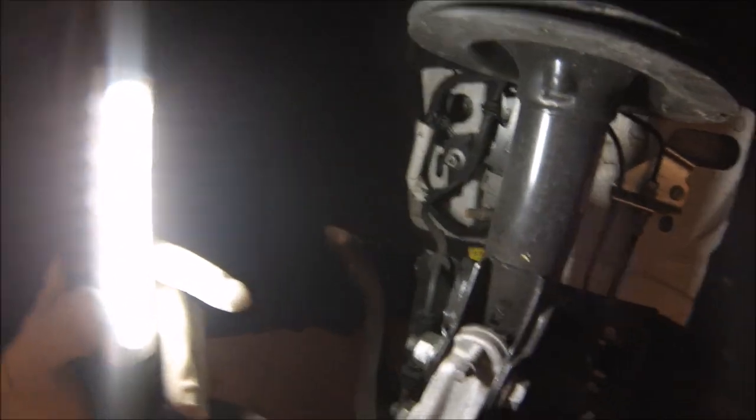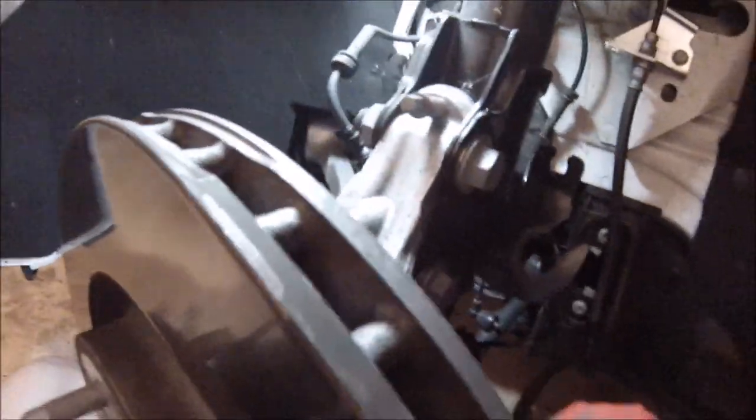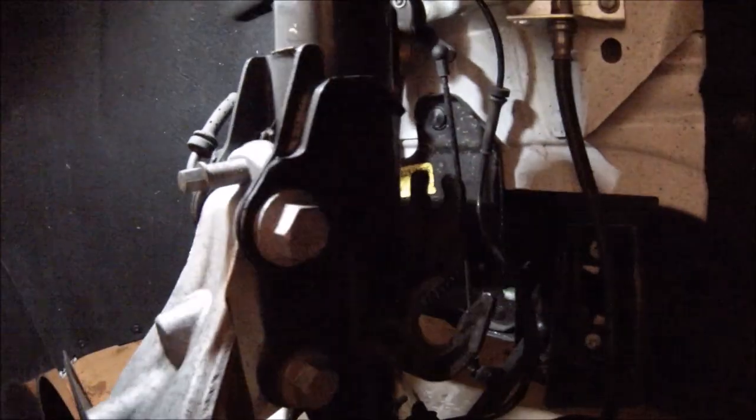Then we'll go about loosening everything else connected to the shock itself, like the control arm here. So we got all the connectors taken off. This one just slides up — this gray piece slides up and that disconnects your MagneRide system. Over here you have to spin the brake line to get it to actually come out. It's actually a square, so you've got to kind of spin it to pull it out of that little connector. The ABS line you just pop out here and set it aside.